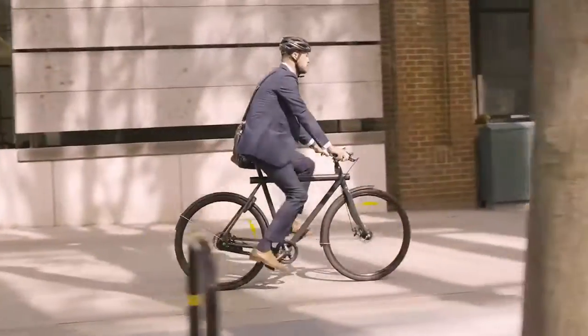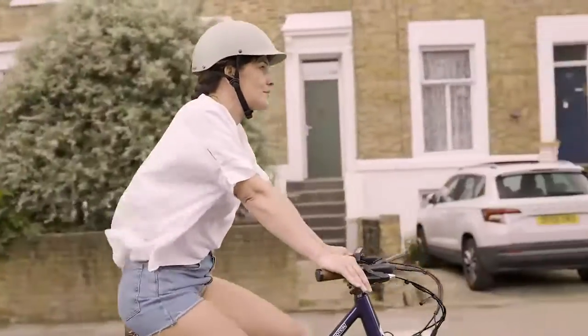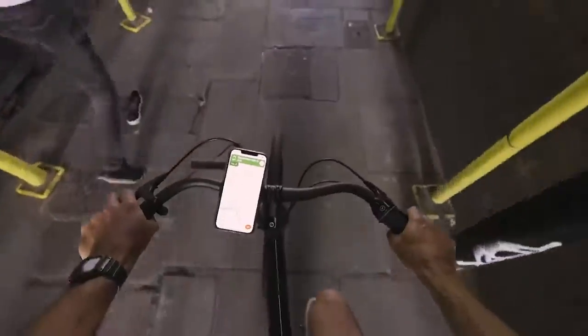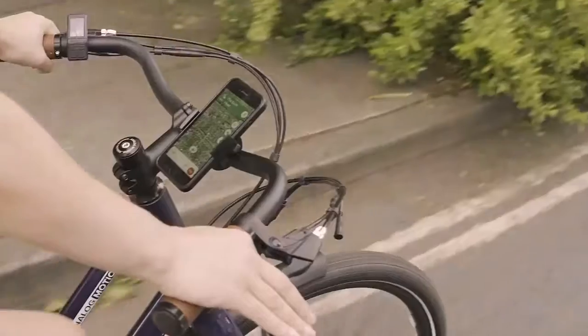Wherever you're going — to work, the pub, or on a weekend ride — however you get there, through city streets, back streets, or off the beaten track, navigate there safely using Loop Mount Twist.